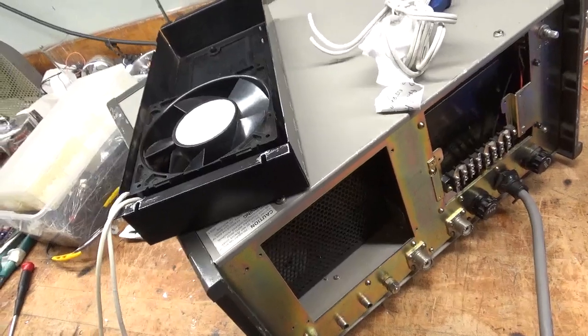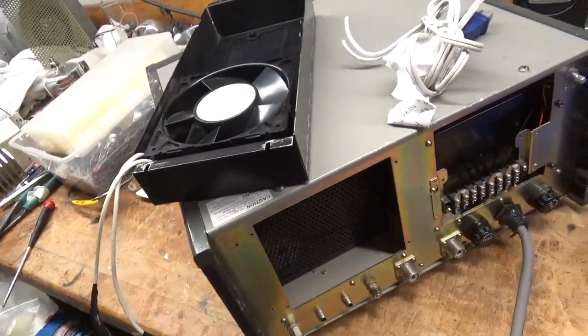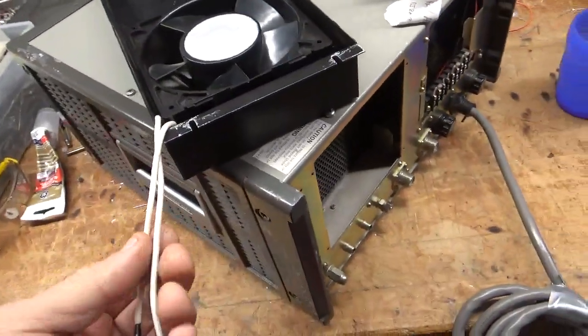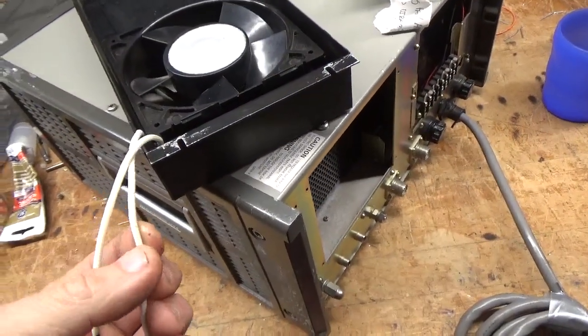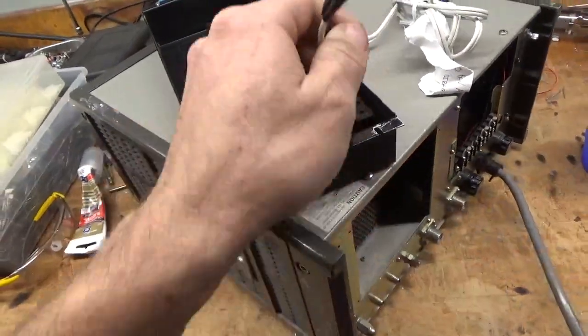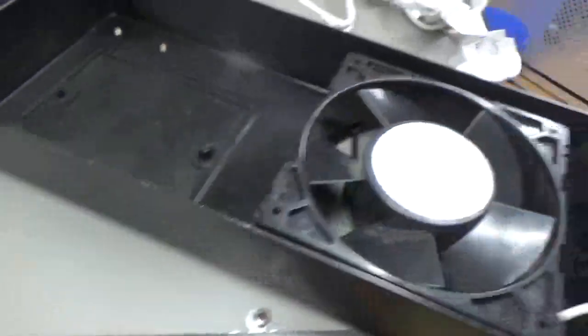He needs a set of tubes, so he'll be getting a set of Pentolab tubes. I'll do all the modifications to it. This guy lives in New York — he's a ham; he bought it from another ham in Florida. So it's a ham-owned amp. It has the 10-meter mod done to it.